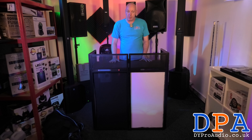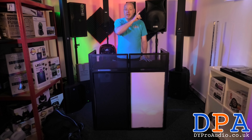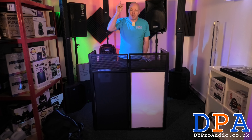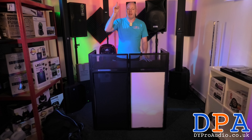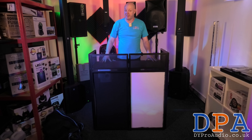You can find these on our website at dyproaudio.co.uk. Please also follow us and like this video — in the profile we have a link to our link tree, which will take you to all our social media and website to order yours today.